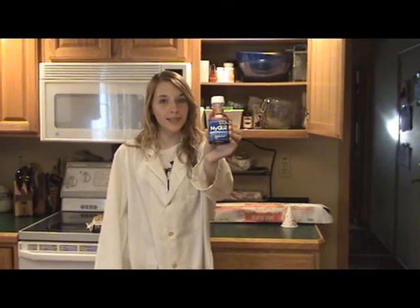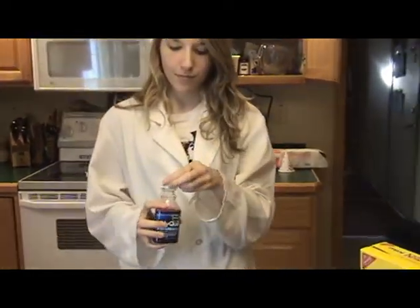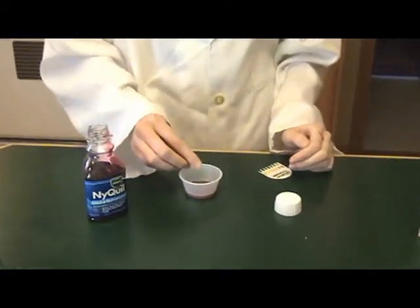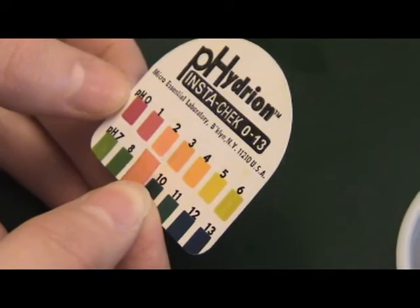The best sleep you ever had with a cold medicine, which you have to be 18 to buy. It appears to have a pH of 3. Very acidic.